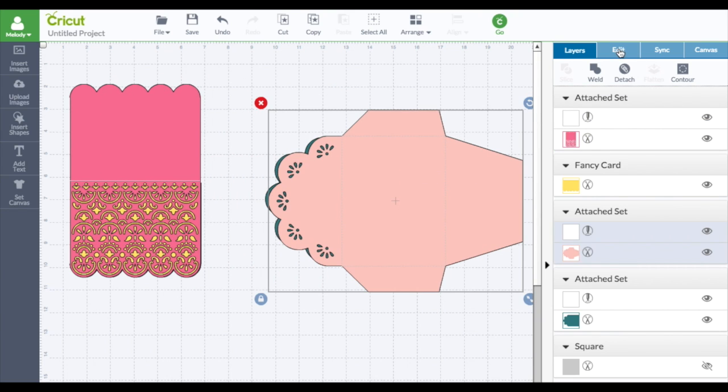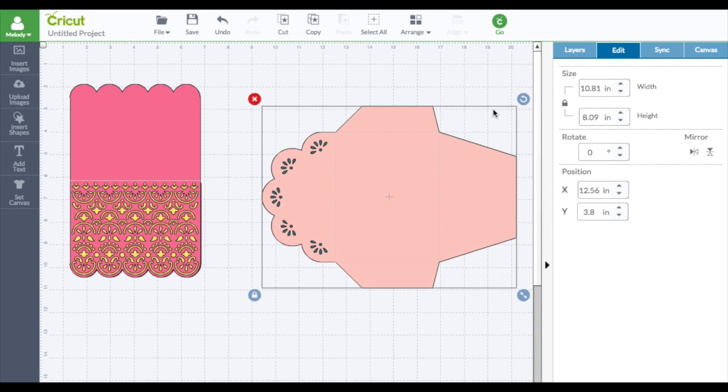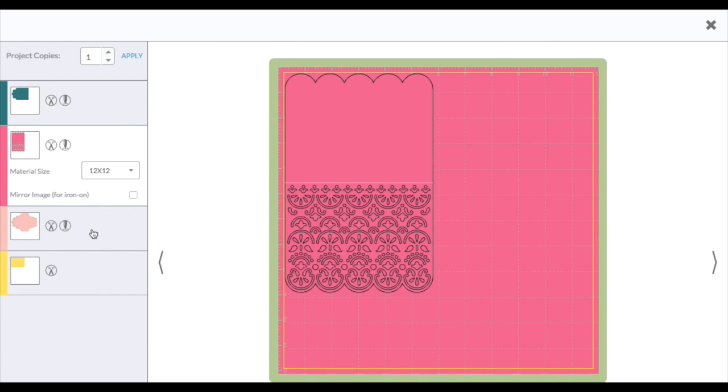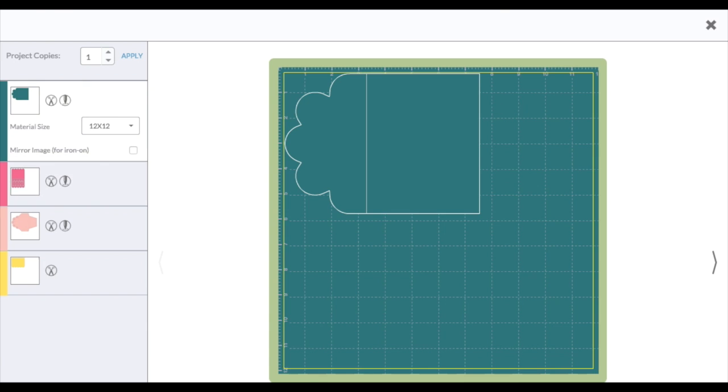It cuts this out and then also gives you this. So now this is the biggest item. Click edit and we have to make sure it is less than 11.5 inches — and it is. So when we hit go, it is going to cut everything out at the correct size. Got that?